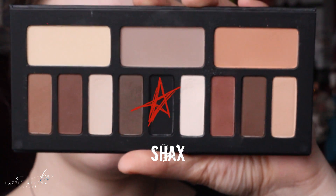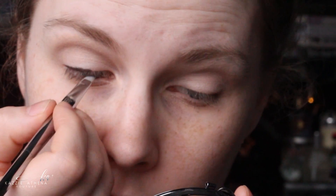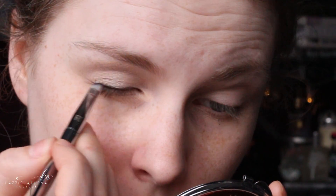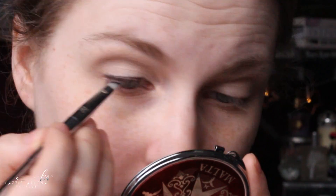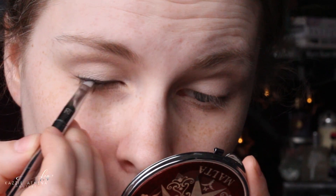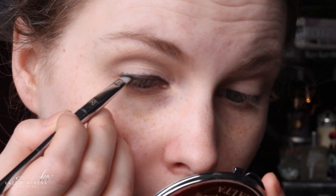Then taking Shaxx, which is just a black eyeshadow, I'm taking this on an eyeliner brush and creating quite a thick line on my eyes. It's not a cat eye or anything — I'm just lining the top of my eye and making that line thicker and thicker as I go along, just bringing it up a little bit closer.